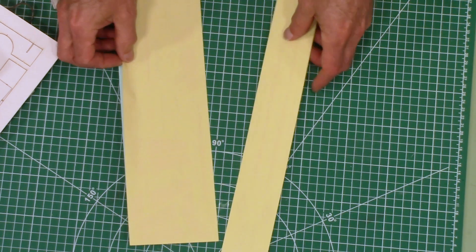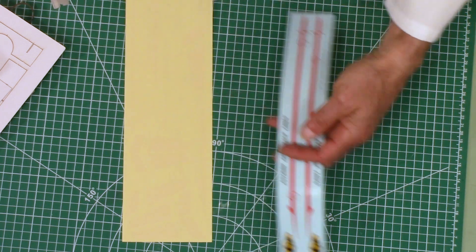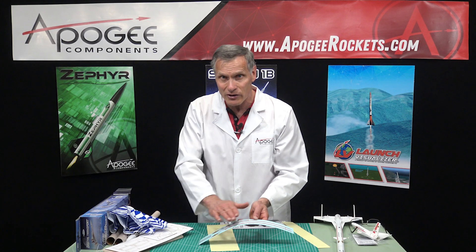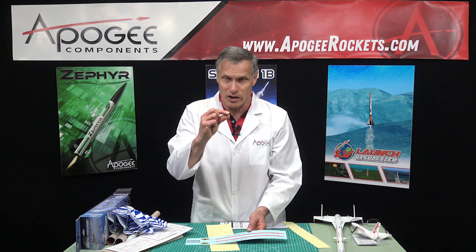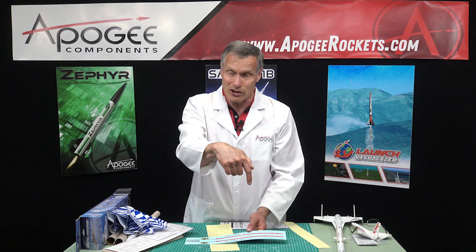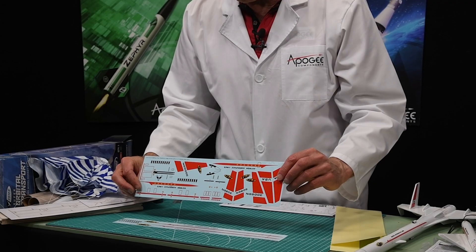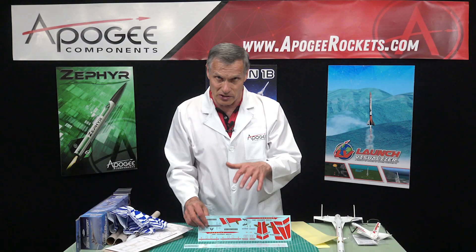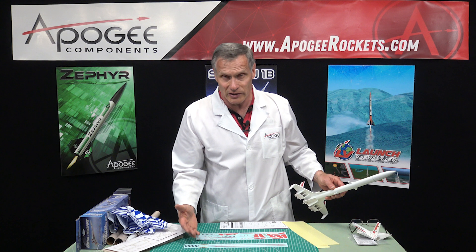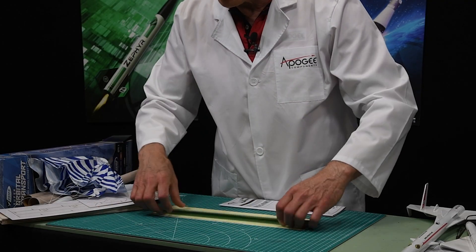These right here are the decals, and this little piece of paper is just to protect them. These are water slide decals, which means you cut them out, trim around them, then soak them in water and slide the pattern right onto the rocket. The reason for water transfer decals is they're very thin, so they look a lot nicer than sticker decals — with sticker decals you can see that edge. We have two sheets of water slide decals with a lot of them to put on. This rocket is only one color, so you just spray it white, put on the decals, and you get a nice colorful rocket.